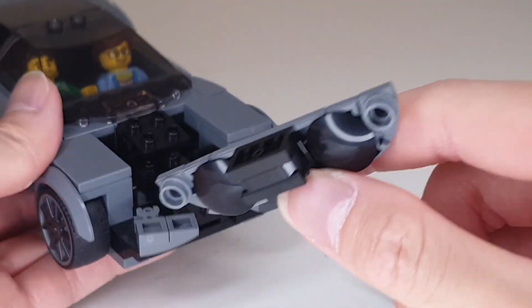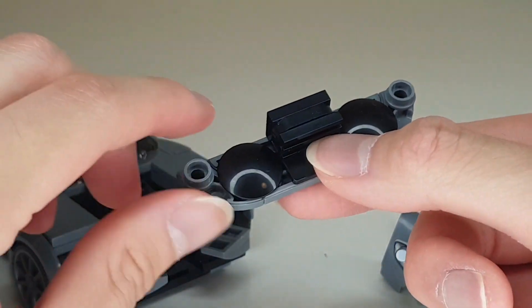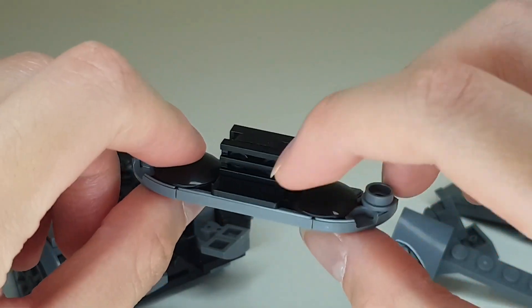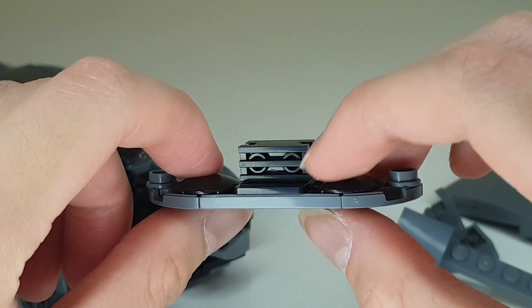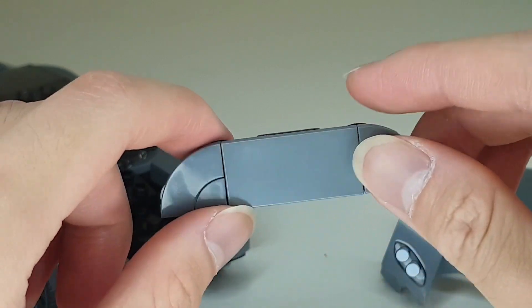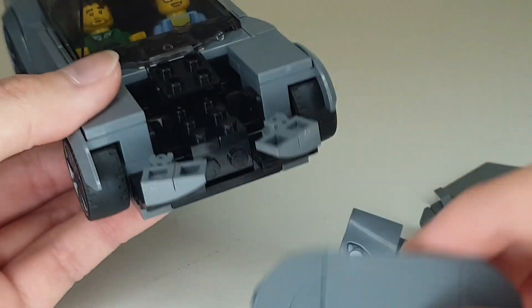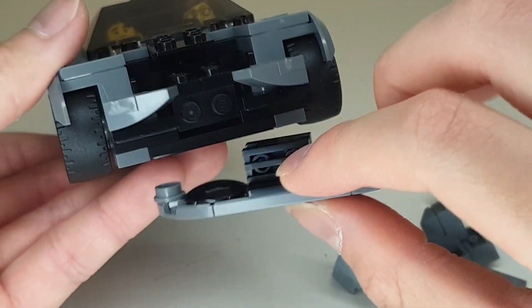This splitter at the bottom is a very simple sub-assembly. You've got the two rounded inverted tiles there, a bracket piece here with a couple of pieces just to give it some detail. And this is the bottom. With the front section, they're all really simple building techniques.